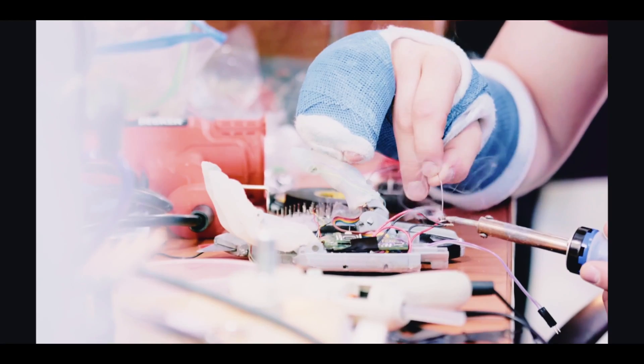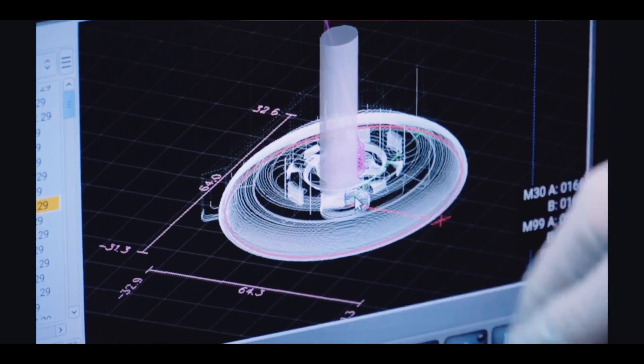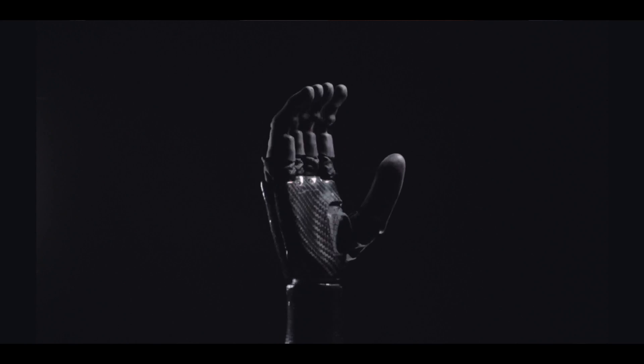Over the last seven years, we've been developing the ability hand to have the best performance possible. And to test it out, we're going to have one of our actual users try and do some bionic bottle flips.